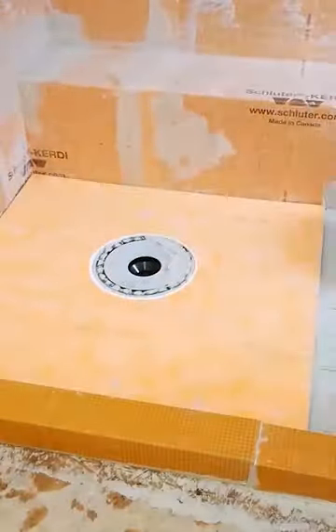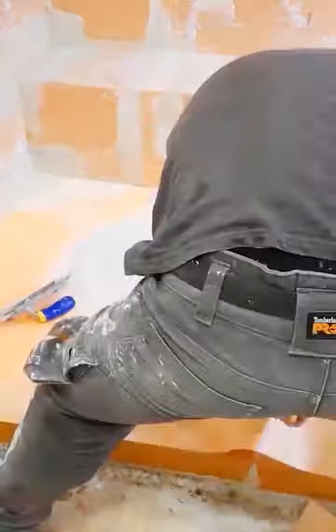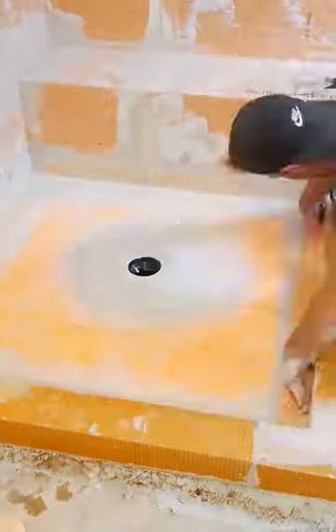I then go ahead and glue in my drain, my shower pan, and my curbs. I waterproof where everything meets one another and then let that set up overnight.